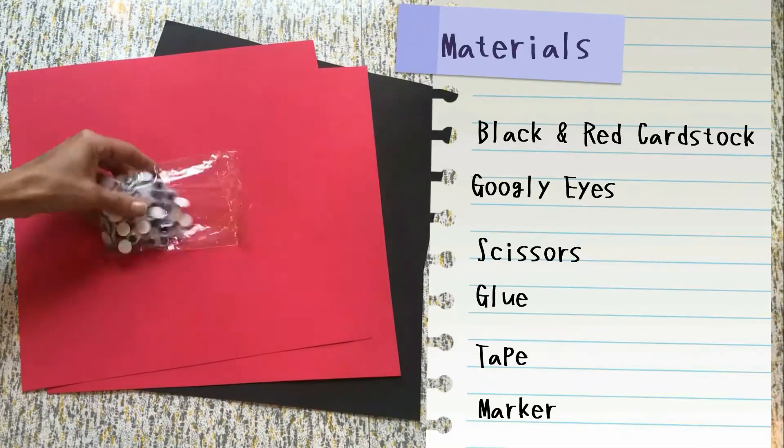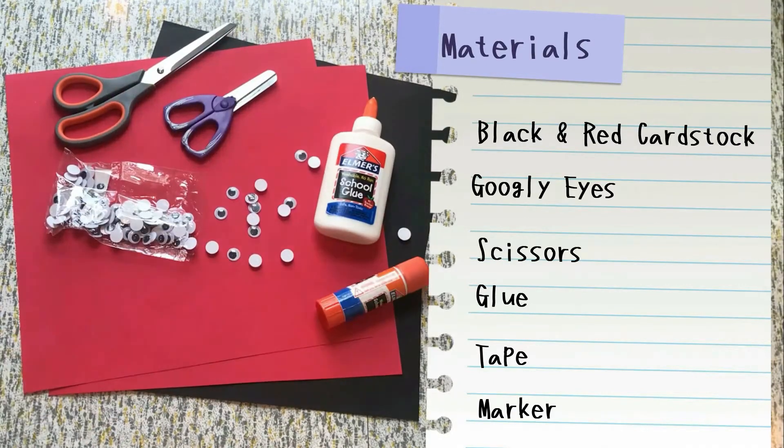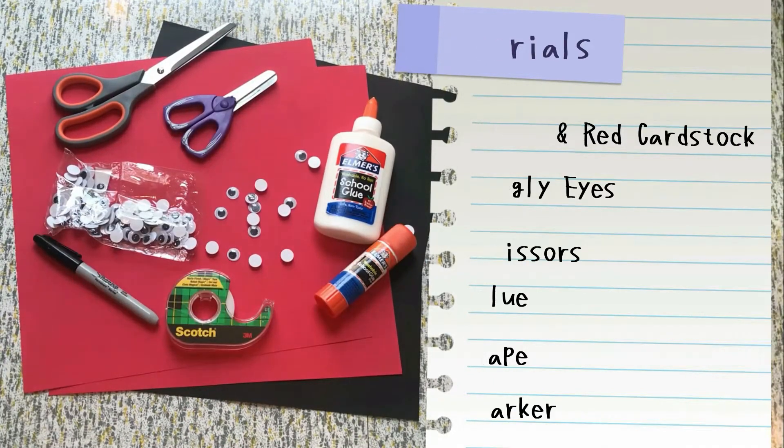Here's what you need to get started: black cardstock and red cardstock, googly eyes, scissors, glue, tape, and a marker.